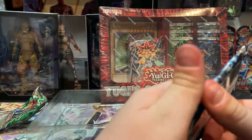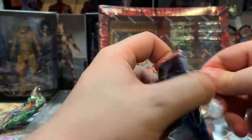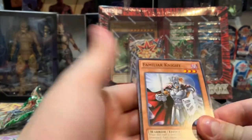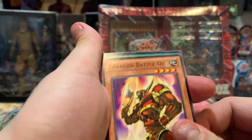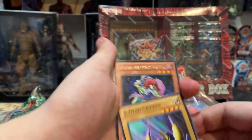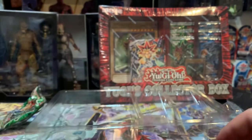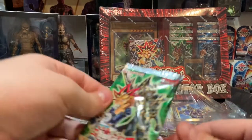Now into the Kaiba pack. Familiar Knight, Enraged Battle Ox, Polymerization — of course — X-Head Cannon, Peten the Dark Clown. No super cool one out of that.